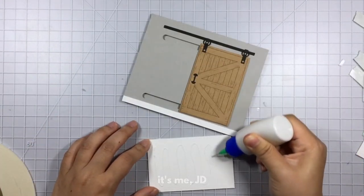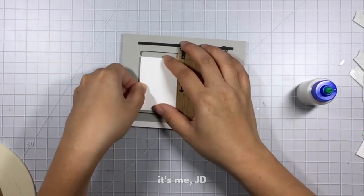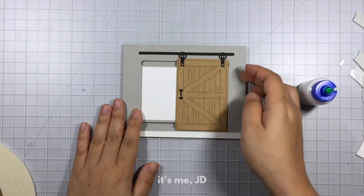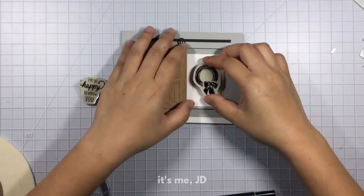Let's get back to adding this sentiment now. I'm going to put some adhesive on there and try to slide it behind my barn door — and it fits like a glove. The sliding mechanism still works; it's just a little more tight but it still works. I couldn't decide whether to stamp a wreath or a sentiment so I decided to do both. I tend to make that same decision when I shop — when you can't decide between two things, just get both.